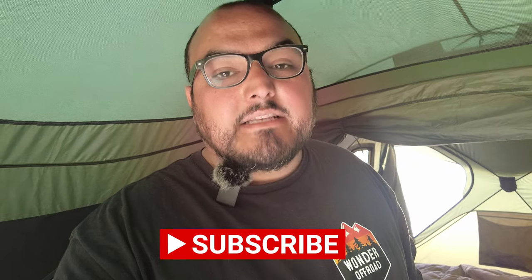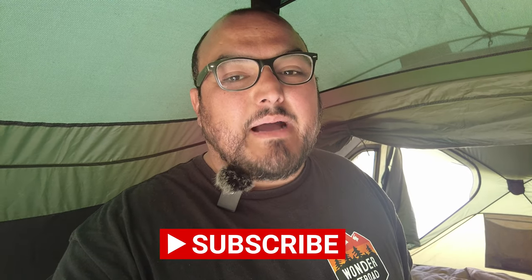I want to thank you guys again for watching. This was my Gazelle T4 Plus Overland Edition walk around. Please like, comment, and subscribe — let's help the channel grow. Thanks, bye!